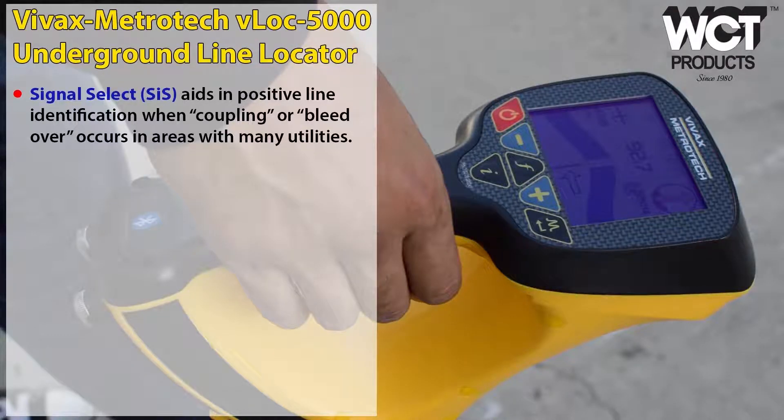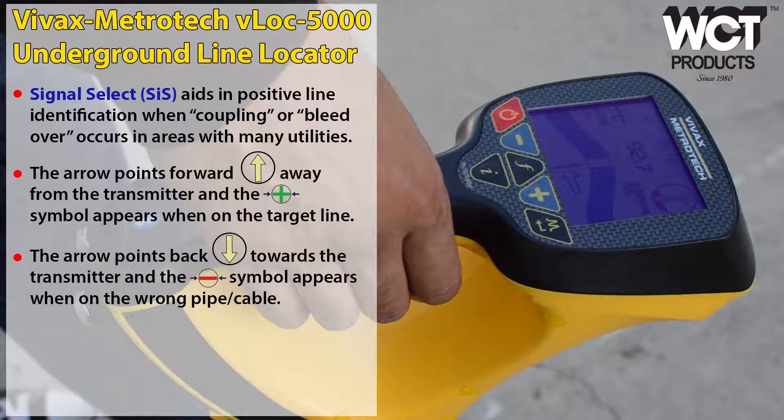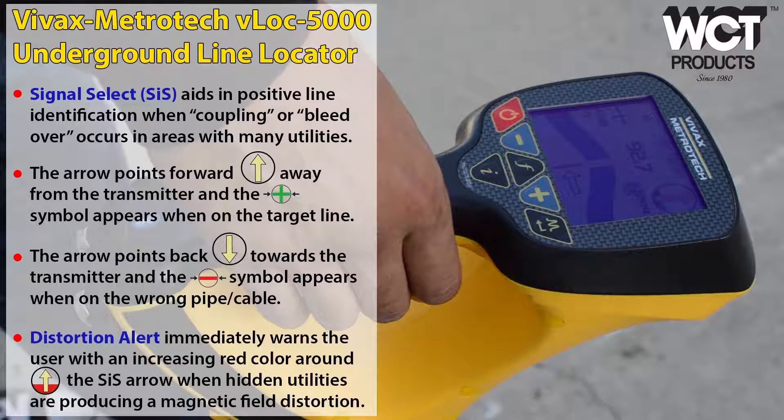Locating in signal select mode is extremely helpful when working in areas congested with multiple buried utility lines. It works much like peak and null mode, but operates on a different frequency that compensates for possible bleed over from the signal. The compass line is replaced by an arrow and coupled with color coded plus and minus signs, again providing double verification for positive line ID. When the arrow is pointing away from the transmitter, you know you are on the right target. Signal distortion is easy to detect by the amount of red surrounding the signal select arrow — more red equals more distortion.